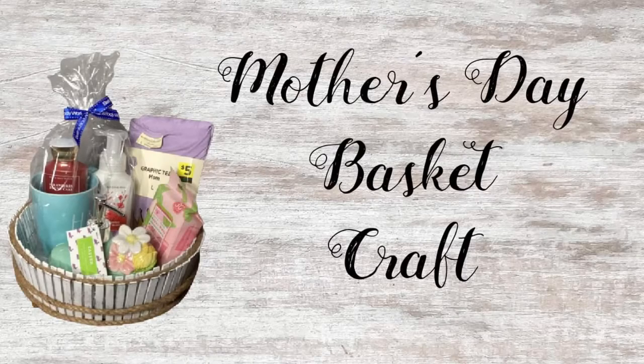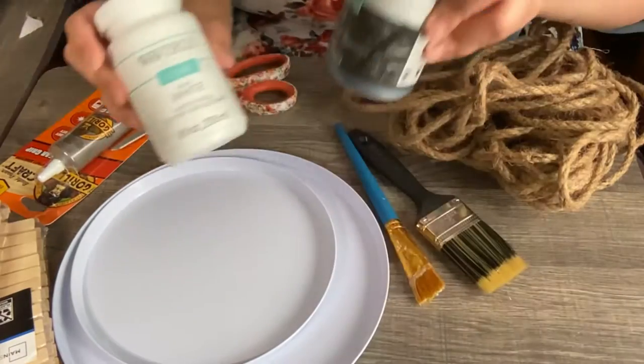Hi everyone, thank you so much for watching today. Today we're gonna make this Clothespin State Basket. This is what you will need.